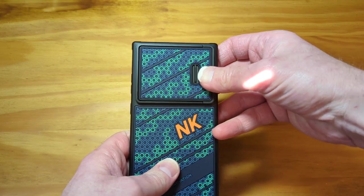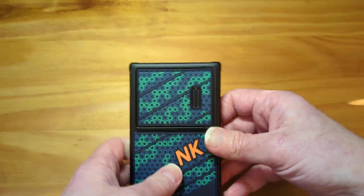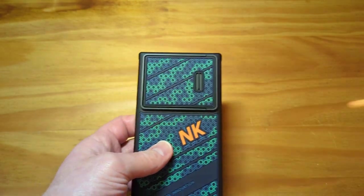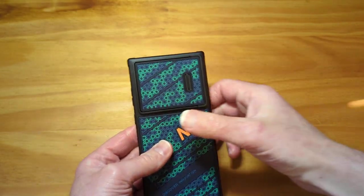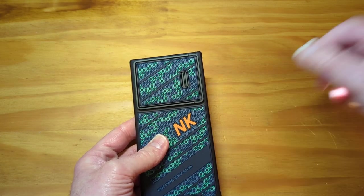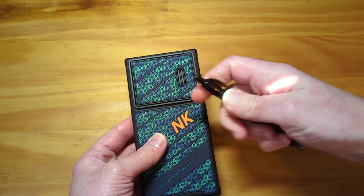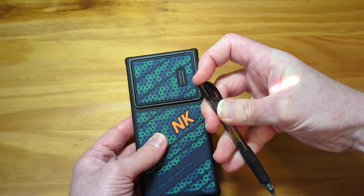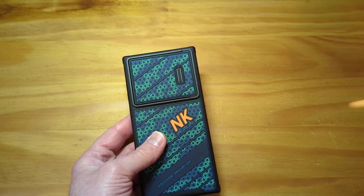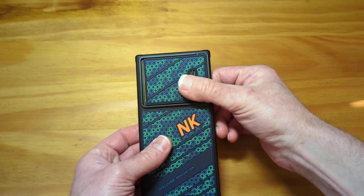It says spring-loaded, so I assumed you could just snap it in and it would kind of automatically come out. But after playing with it for a little bit, it is spring-loaded — however, you don't pop it. It's kind of like the S-Pen. I thought you'd push it in and it would pop back out, just like the S-Pen. But it actually doesn't. It does give you resistance, though.